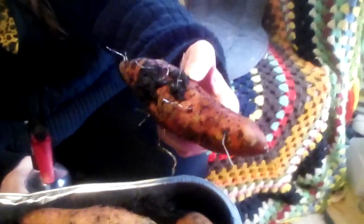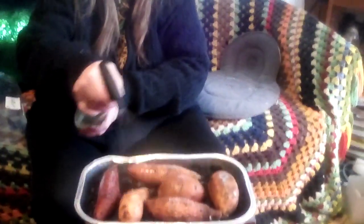They have started to grow roots, and this one's got a lot of roots. We keep them moist by just spraying them with a spray bottle. I didn't think we could do it with store-bought potatoes, but we are.